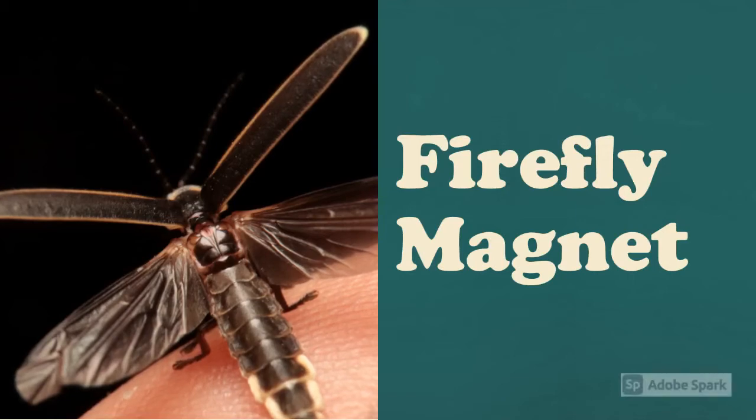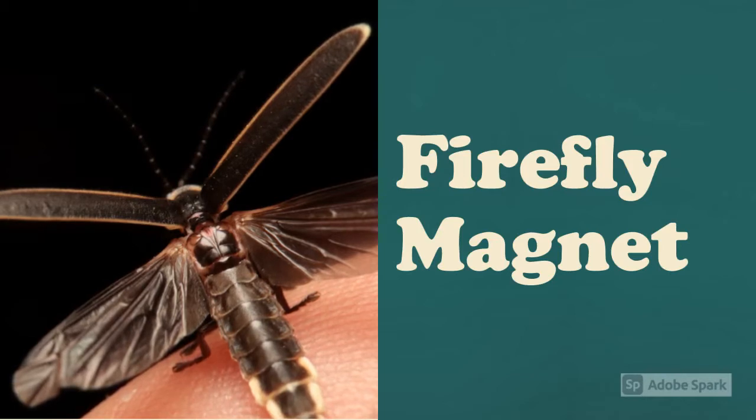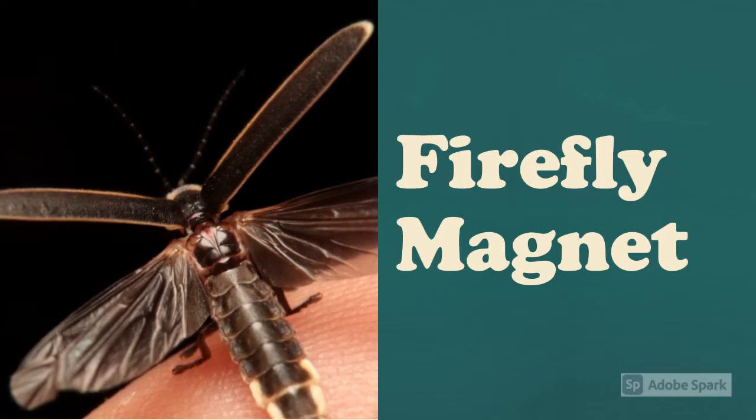Hello and welcome to another Wayne Township 4-H Fun Friday. Our activity this week is a firefly magnet. Some people might call them fireflies, some people might call them lightning bugs, but they light up our night sky and serve an important place in the food web.